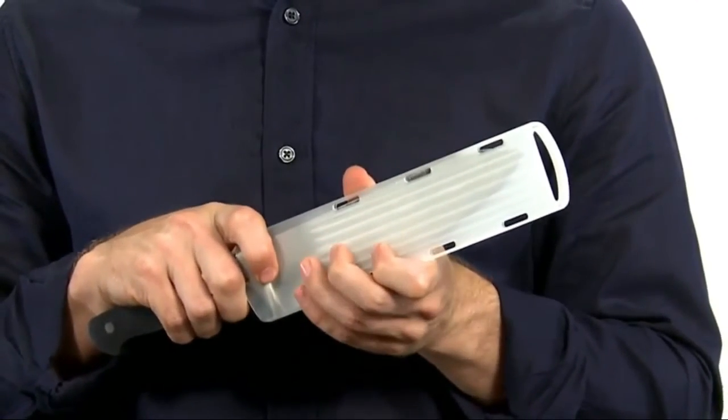15-Piece Knife Block Set — this knife block set includes an 8-inch chef knife, 6-inch bread knife, and more.